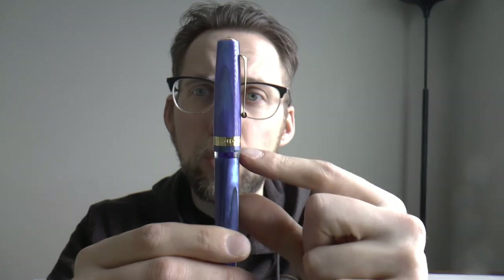I also really like the design where you can see the ink window with the pen capped — you immediately know how much ink you have left. If you need to refill it before you hit the road, you don't even have to uncap it to see that. I think that is well thought through.